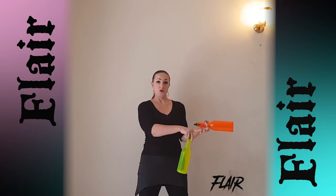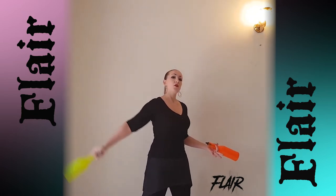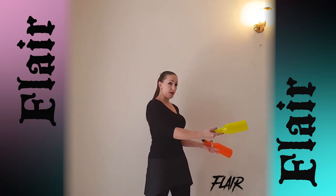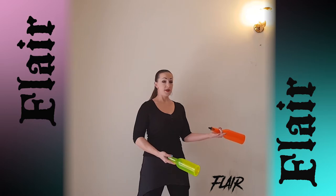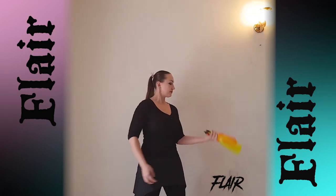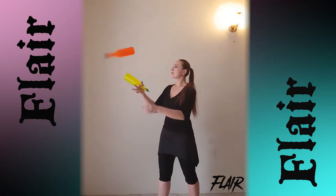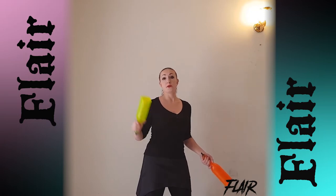Release three of your fingers. This barrel hold this way. Do a front pass with one flip and catch this barrel here by three of these fingers. When you're good with it, just do it with two flips.